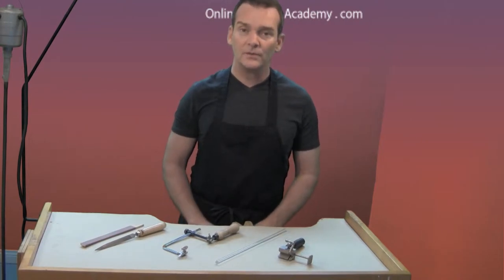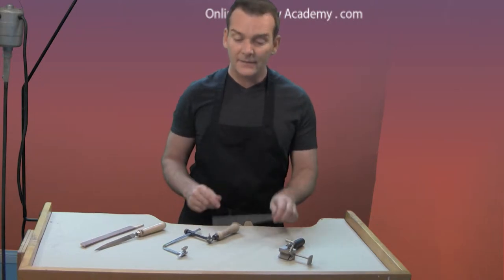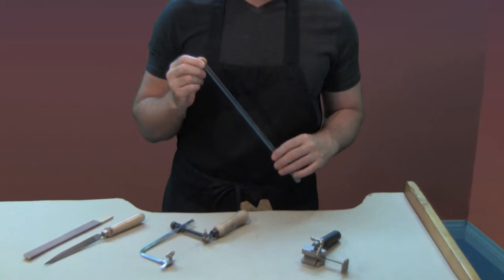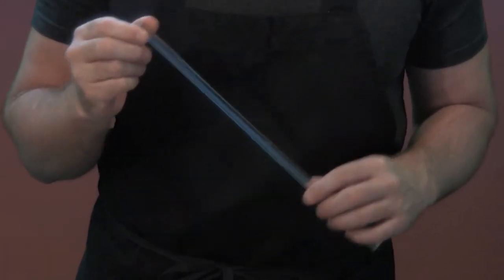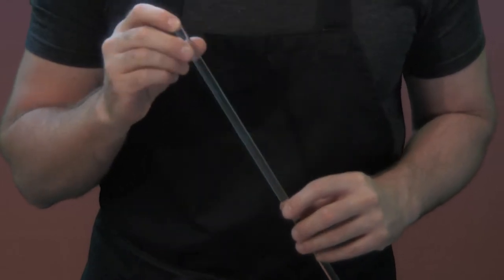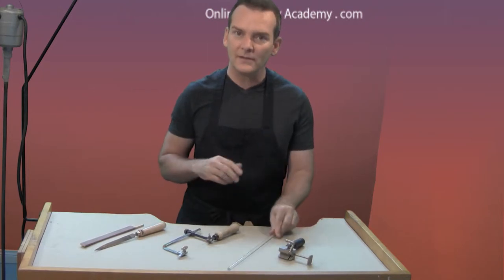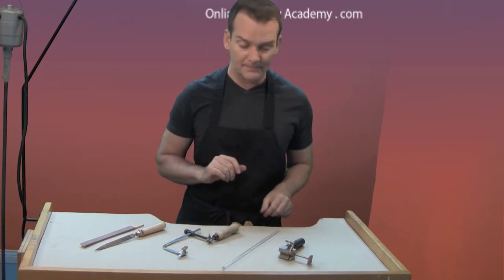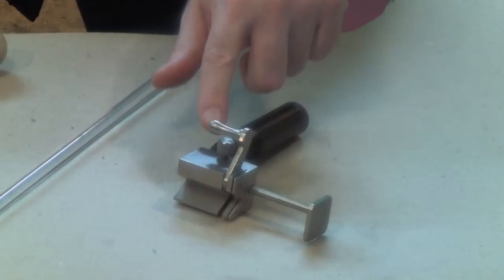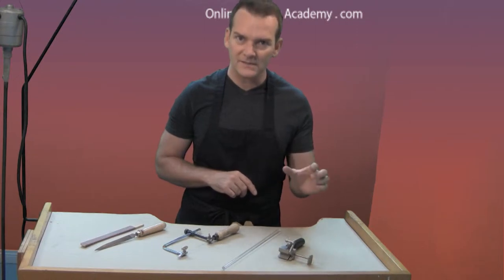The first step to getting started with the necklace is to cut the acrylic rod. The acrylic rod I'm using is a quarter inch acrylic rod that you can purchase from a plastic supply store. You can find it online and you might also be able to find it at an aquarium store — it's something that goes inside the rocks and coral used in aquariums to build landscapes. You're also going to need a tube cutting jig or something that will allow you to measure your pieces consistently.